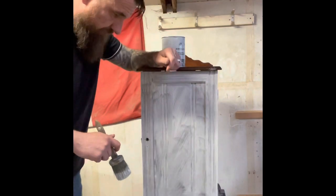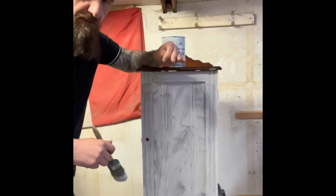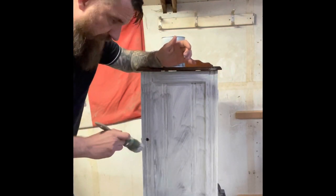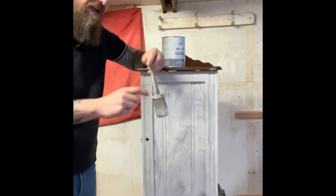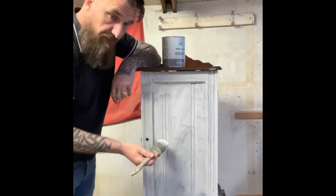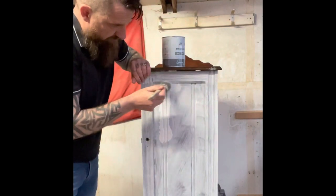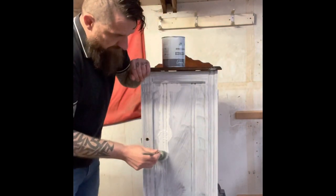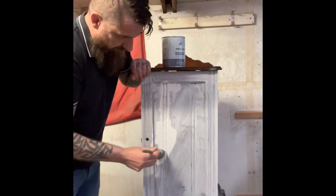Okay, the first coat's dry — just apologise if you can hear the rain, it's absolutely peeing down today, typical. Anyway, the first coat's dry. Now I'm going to put another coat of old white on, but I want this piece to be textured. I want it to look old French, so to get that French textured look, I'm going to stick all the paint on — loading up the brush and just sticking all the paint on so it gets all bobbly. The paint's quite thick so it's not going to run.